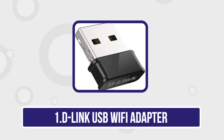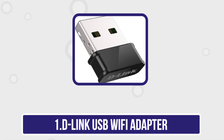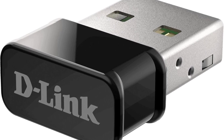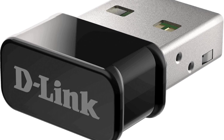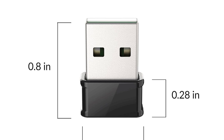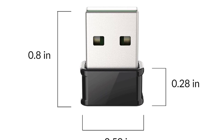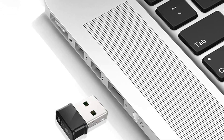Starting with the D-Link USB Wi-Fi adapter. The D-Link USB Wi-Fi adapter is a compact solution for enhancing wireless connectivity. Compatible with most operating systems, it supports high-speed internet with dual-band functionality, operating on both 2.4 GHz and 5 GHz frequencies for reduced interference. Its plug-and-play design ensures easy installation, making it user-friendly even for non-tech-savvy individuals.